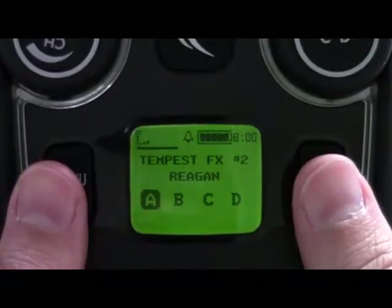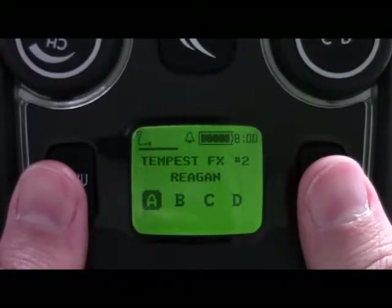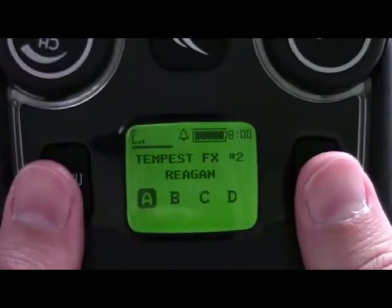In this tutorial we're going to discuss something called side tone. Side tone is basically how well you hear yourself through your own headset.